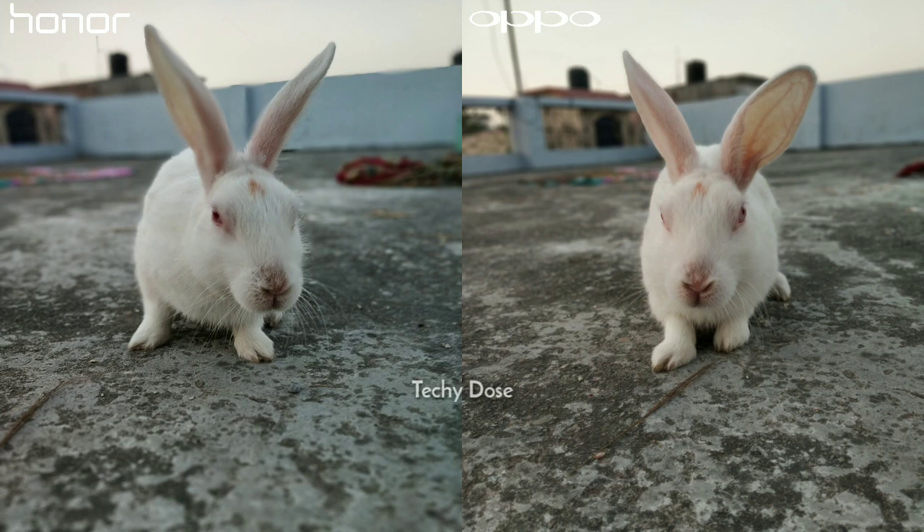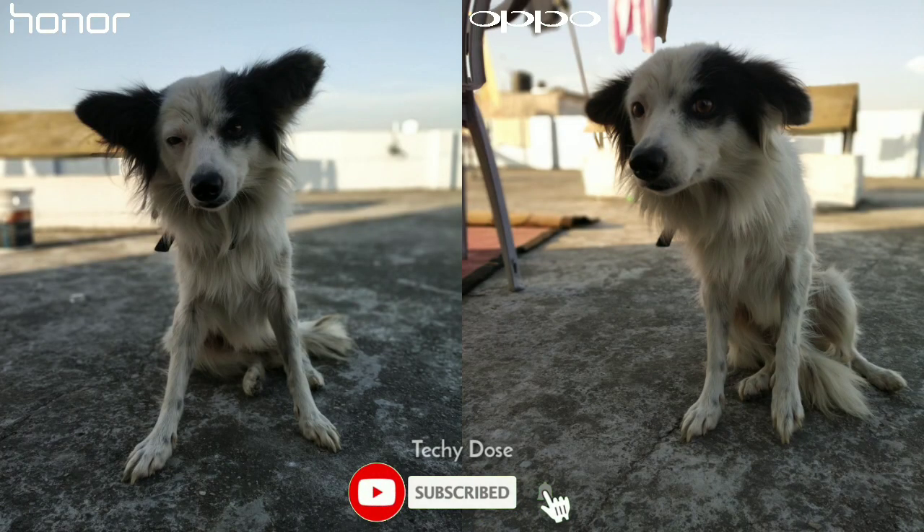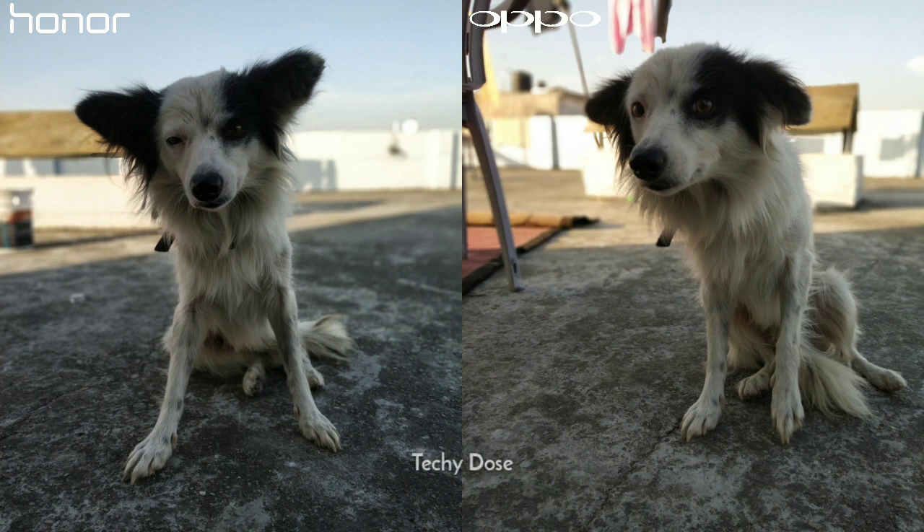Now moving on to some portrait shots. Both mobile phones are amazing in capturing portrait shots, but personally I prefer the camera of Oppo F9 Pro when it comes to portraits, because the photos on Honor 8X look artificial and sometimes the Honor 8X doesn't detect objects properly. If we zoom in both images, you can see Honor 8X blurred the ear of the rabbit, while the Oppo F9 Pro did a good job. In another portrait shot, Honor 8X really did a good job — the edge detection is decent and photos lean toward a natural look, but the Oppo F9 Pro image has yellowish colors.